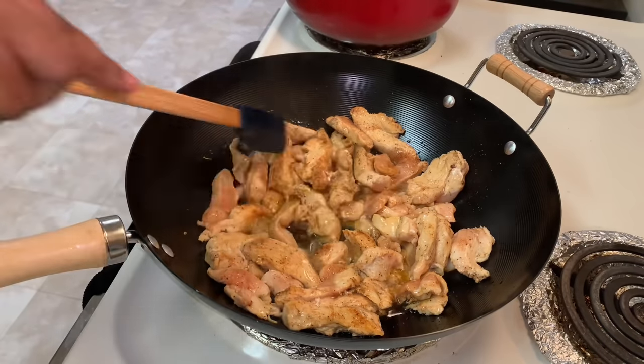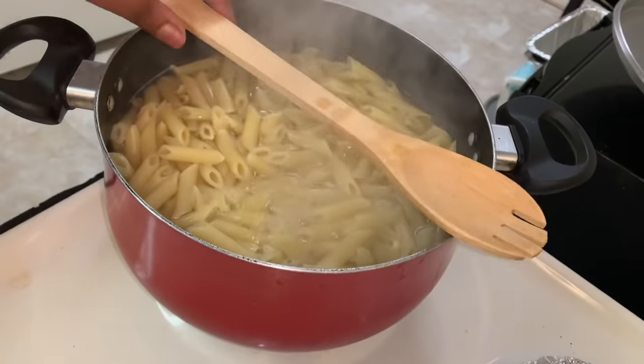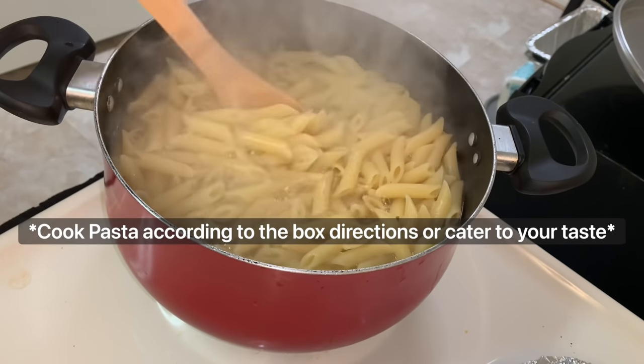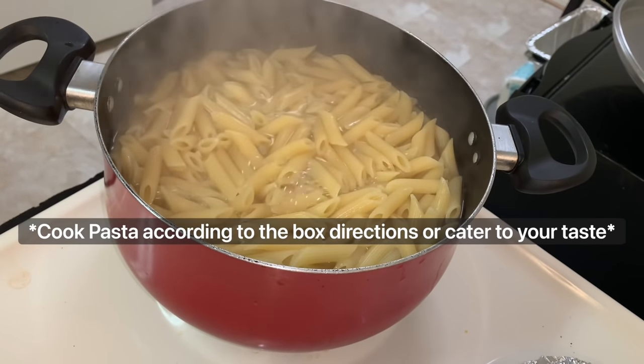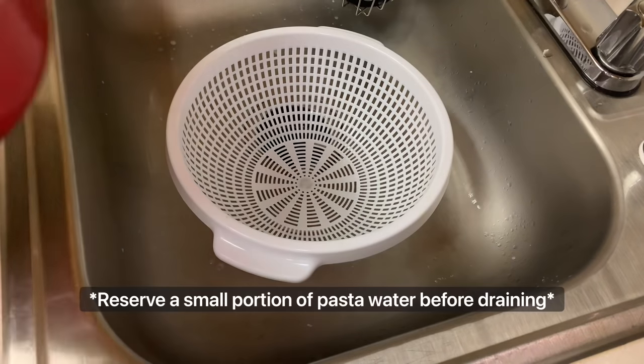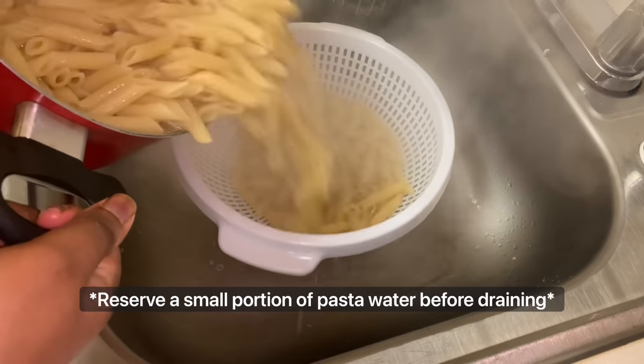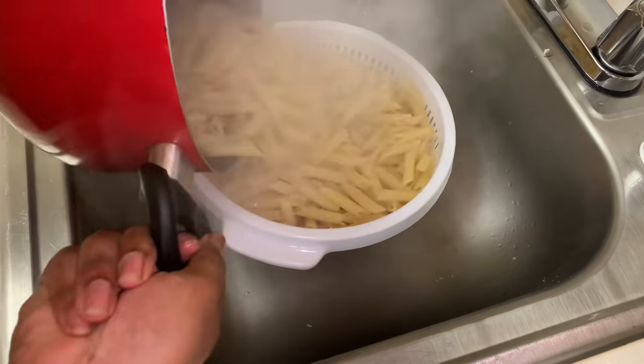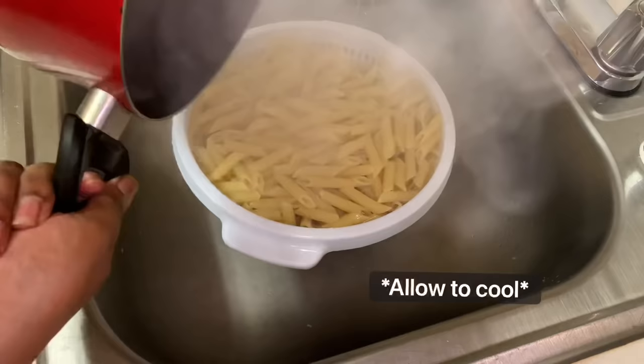Now we're going to check in on our pasta. At about 12 to 15 minutes, my pasta was cooked, so I'm going to strain it out. But before straining, I reserved some of the pasta water to add into the sauce afterwards.